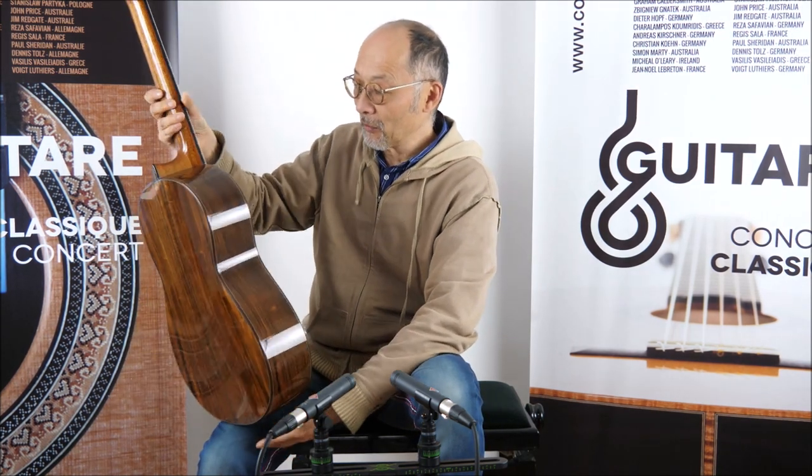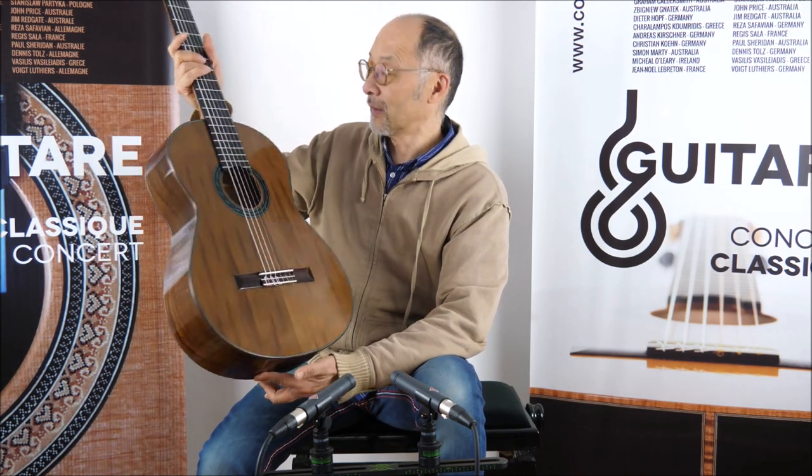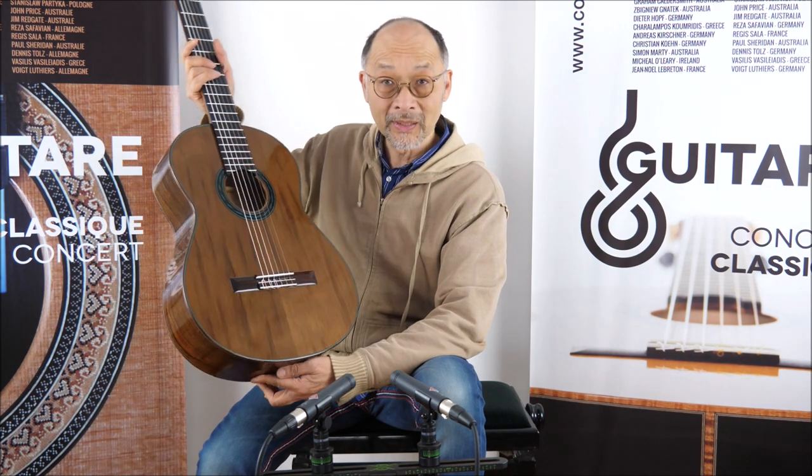The back and sides are made in Patagonian rosewood, and the sound of this guitar is wonderful.